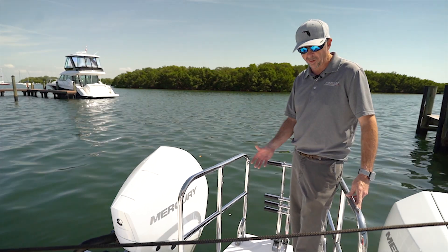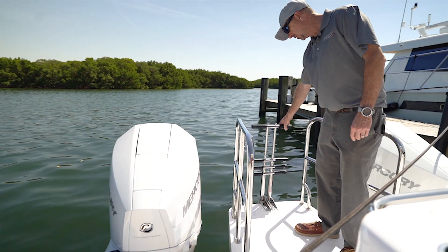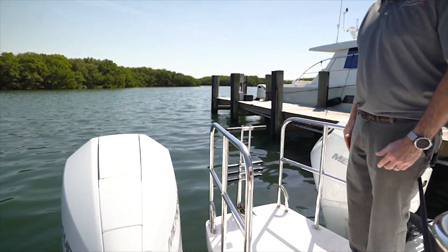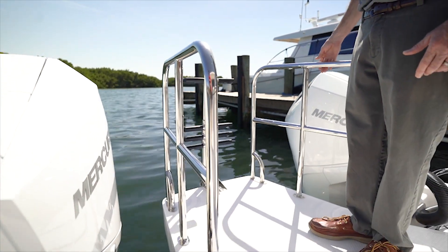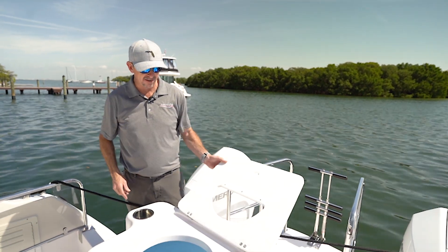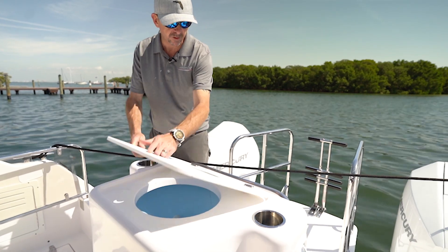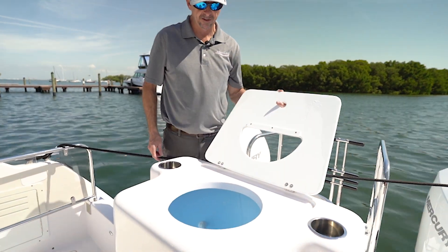Notice the ample room that we have for walking around and re-boarding. We have a nice dive ladder that collapses down into the water, as well as nice stainless steel grab handles. This vessel is equipped with a large live well with a lid that flips up. It's also clear so you can see what the bait's doing, and then we have a cup holder on either side.